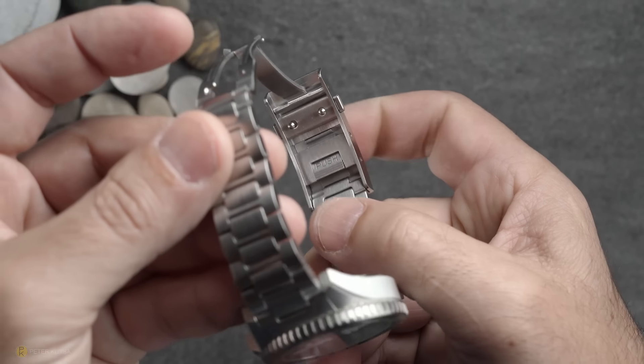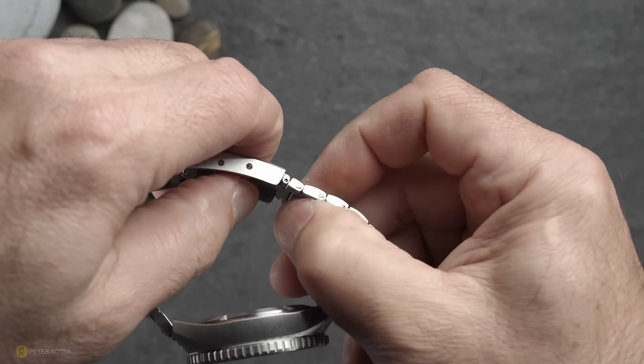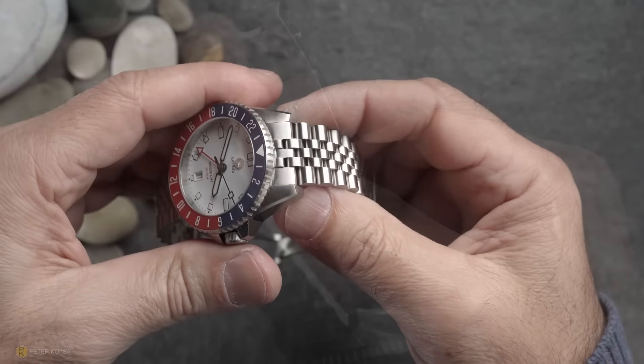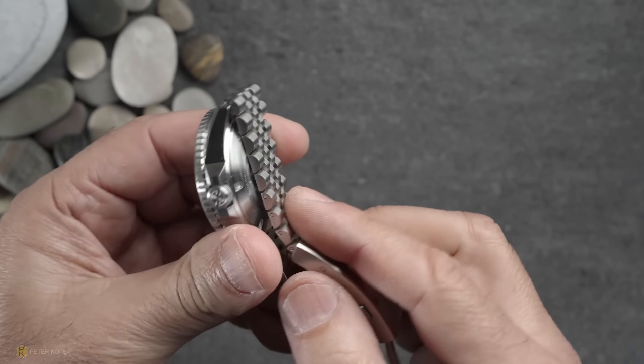Both bracelets offer an on-the-fly adjustable clasp. I measure around 9mm of adjustability, which is very decent. I also believe the J-link bracelet will be available to purchase separately with non-two-tone models if you so desire.